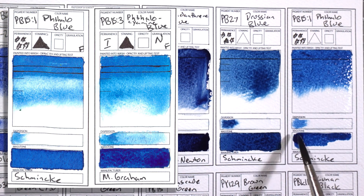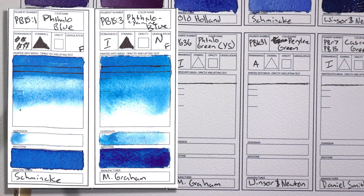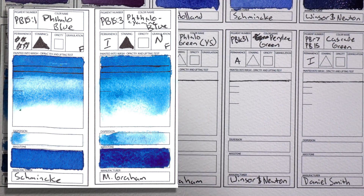PB15:1 Phthalo Blue by Schmincke and PB15:3 by M. Graham — these are the two phthalo blues. To be honest, I'm probably going to kick one of these off my palette because the shades are too close to one another. I wanted a red and green leaning phthalo blue, but they're both really close. I'm probably going to replace the M. Graham one with a Rembrandt Phthalo Blue Red Shade, which is further apart from the Schmincke.